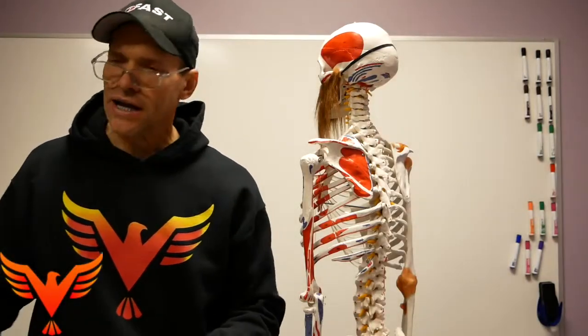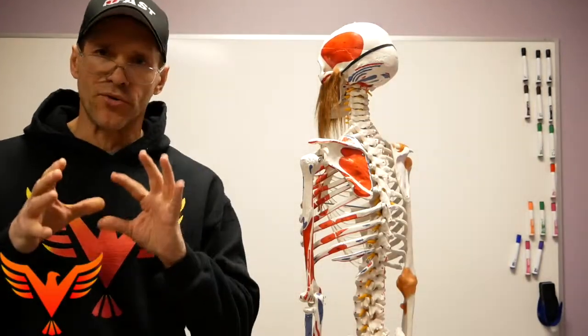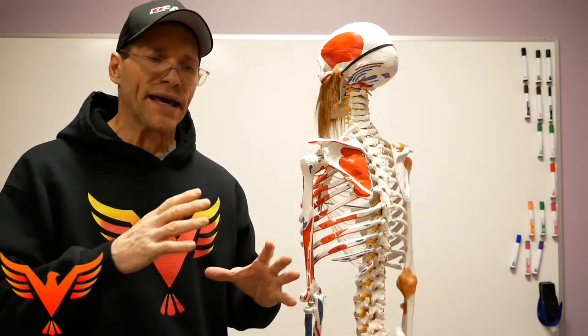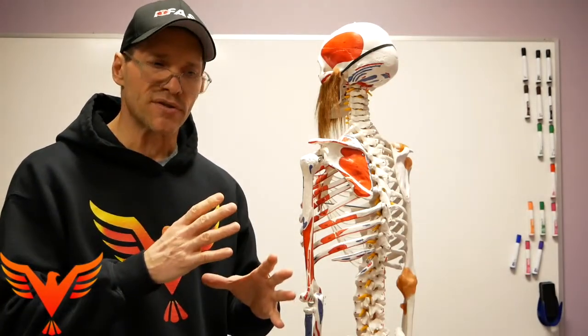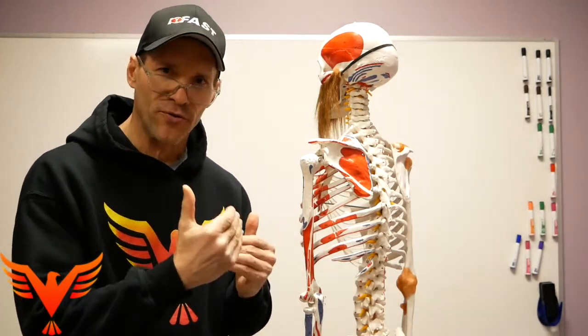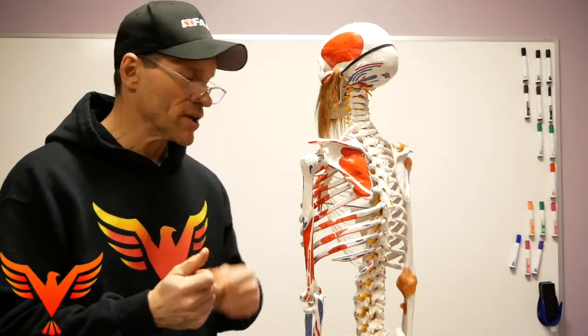Matt, you're kind of on point here, but let's go through a little bit of the structure and how it influences the expansion and compression strategies, the airflow movement, and how we do get the arm overhead.